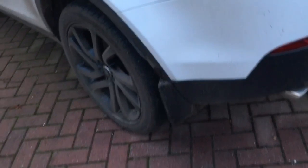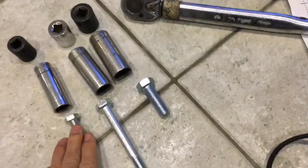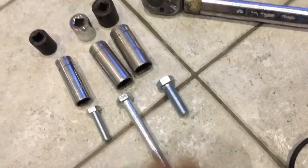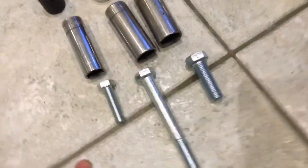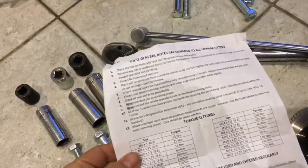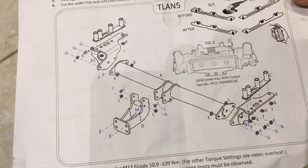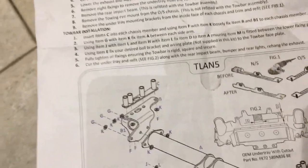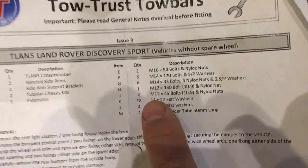The Discovery Sport doesn't have a spare wheel or any cage underneath. For tools, you'll need 19mm, 22mm, and 24mm sockets, ideally with a torque wrench, and either a spanner or a duplicate set of sockets to hold the other end of the bolt. I'd recommend using a torque wrench because all the torque settings are defined in the instructions.